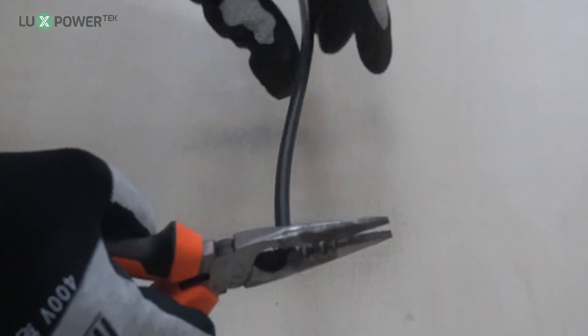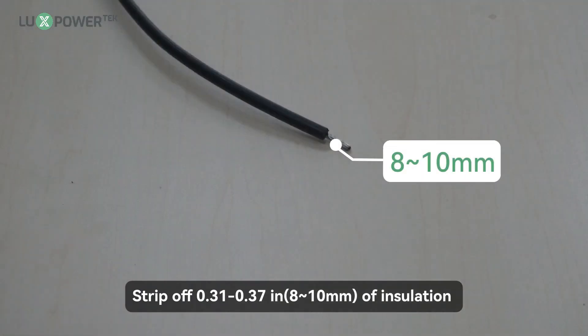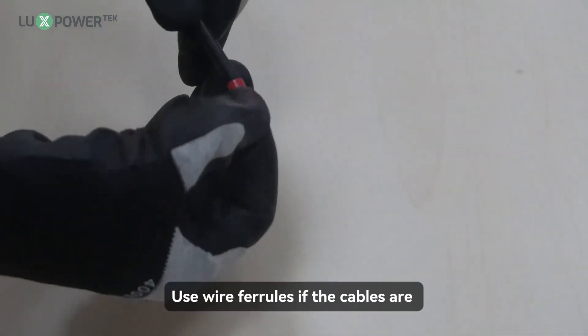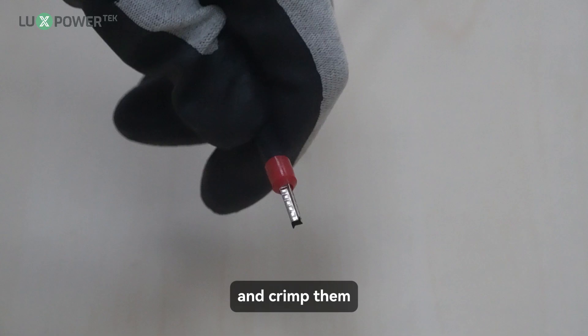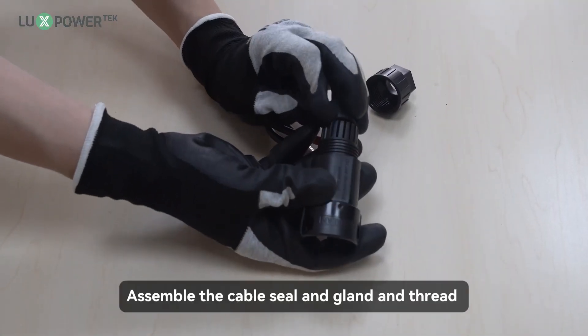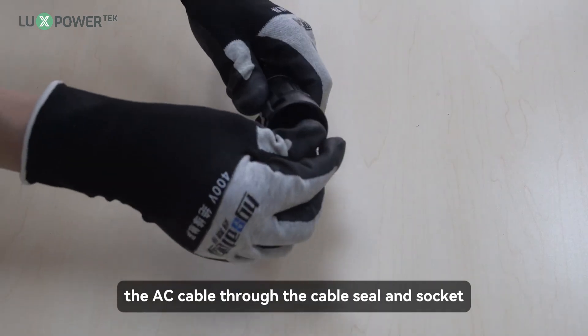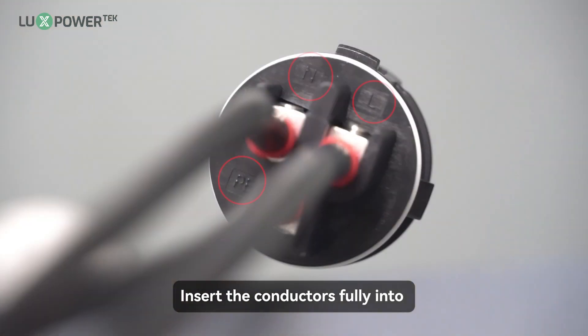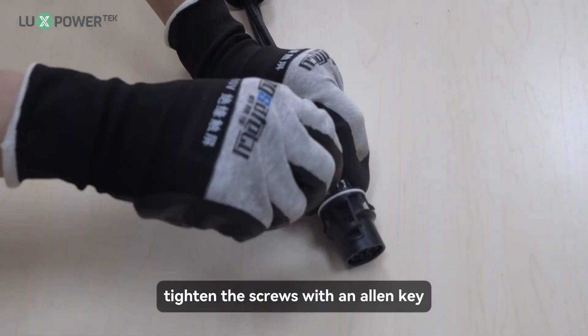Step 1: strip off 0.31 to 0.37 inches (8 to 10 millimeters) of insulation sleeve on the cables. Step 2: use wire ferrules if the cables are made of fine-stranded wires, and crimp them. Step 3: assemble the cable seal and gland and thread the AC cable through the cable seal and socket. Insert the conductors fully into the corresponding terminals of the terminal block and tighten with an Allen key.